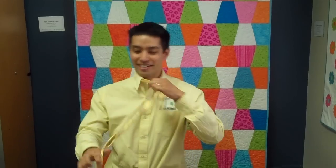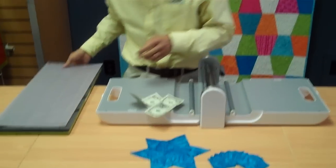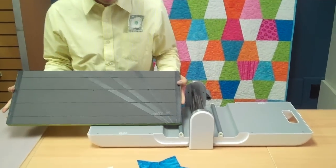Good afternoon, my name is Lee from AccuQuilts. There's been a lot of requests lately for a stripper video, so I'm going to oblige you guys. No, enough fun — what I'm actually talking about, of course, is the 2½ inch strip cutter die and what this cool die can do.